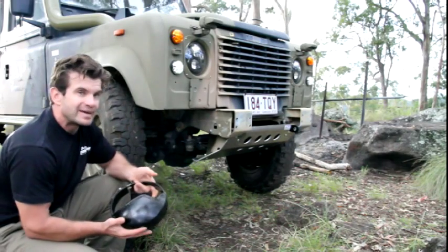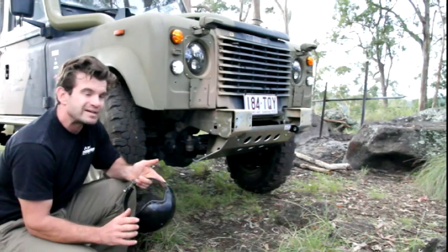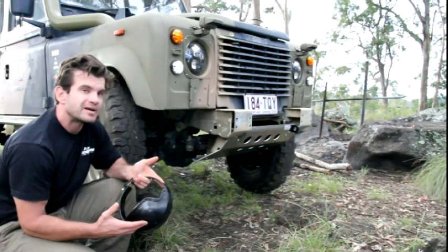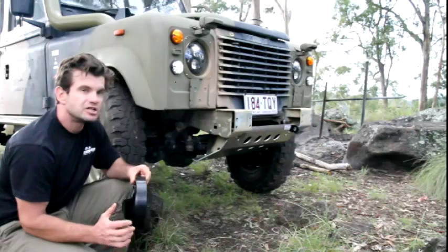So when APT designed our Rover diff guard, we researched which materials provided the right combination of weight and wall thickness. We manufactured using 350 MPa mild Australian steel. It's 5mm thick, laser cut, and CNC section rolled to give you the end result.